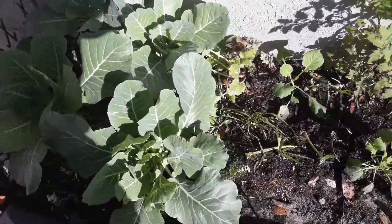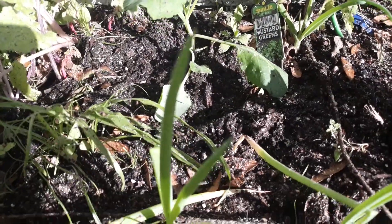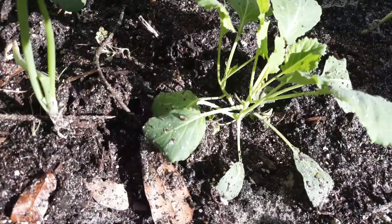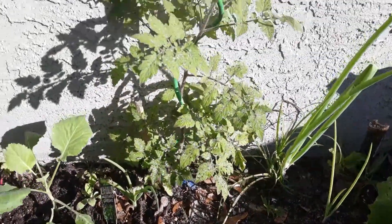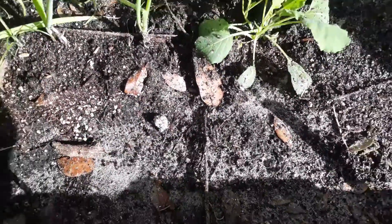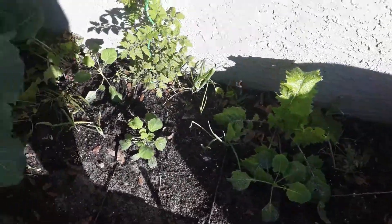Georgia top bunch collard greens — it's not a mustard green, it's just an old tag I left up in there. There's another collard, and that's a turnip green right there, onions, a little bit of grass I need to take out, and then the tomato plant.